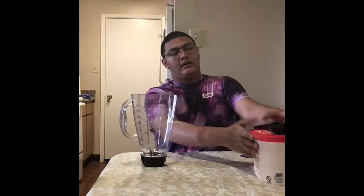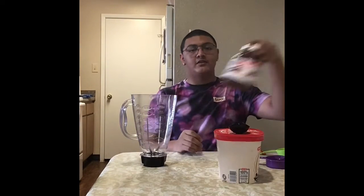This is Mr. Noah from McBee and today I'm going to show you how to make a Nutella milkshake. So what you're going to need is a blender, ice cream, Nutella, and milk.